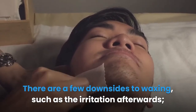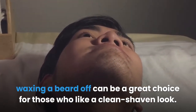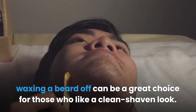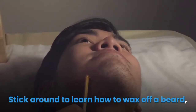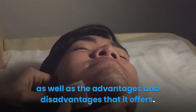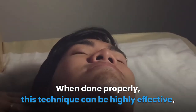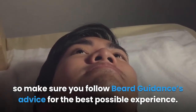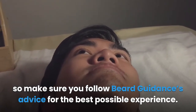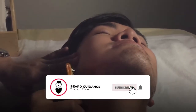There are a few downsides to waxing, such as the irritation afterwards, but when done properly and with the right aftercare, waxing a beard off can be a great choice for those who like a clean-shaven look. Stick around to learn how to wax off a beard, as well as the advantages and disadvantages that it offers. When done properly, this technique can be highly effective, so make sure you follow Beard Guidance's advice for the best possible experience.